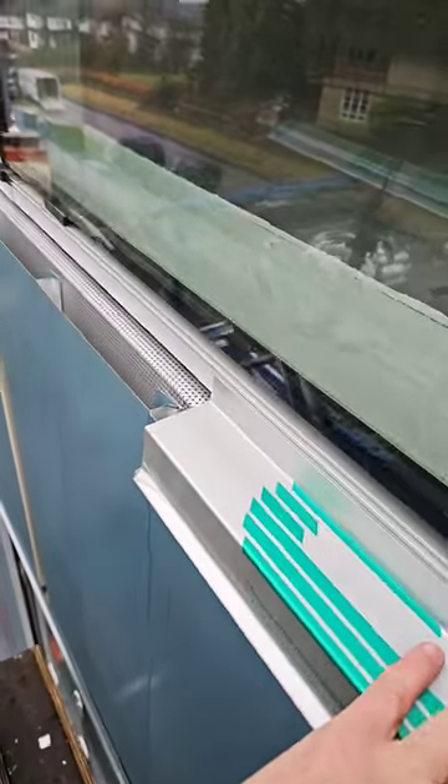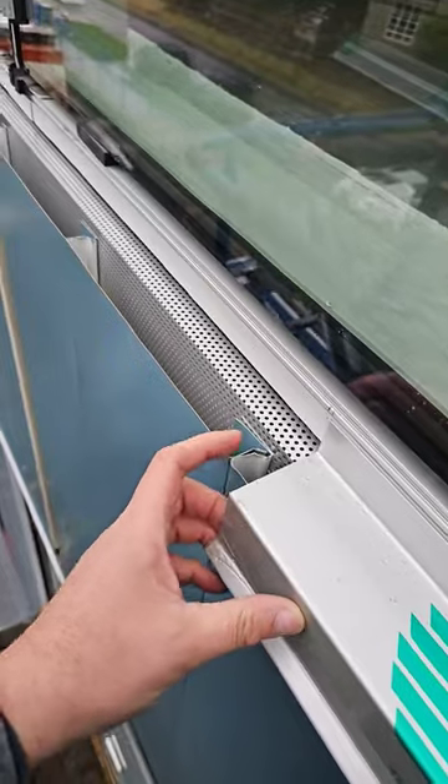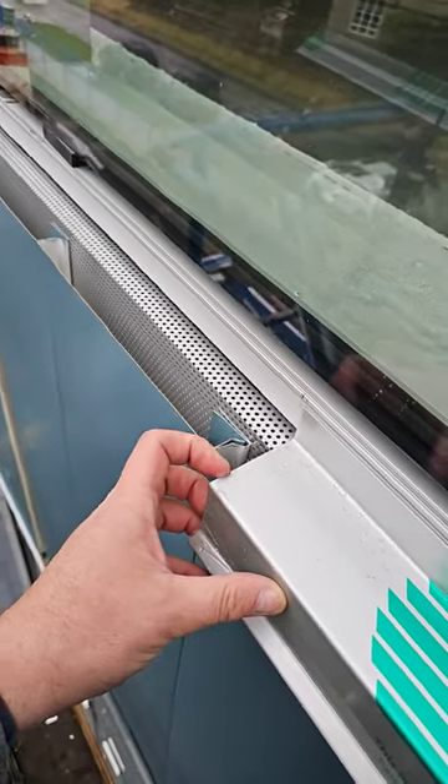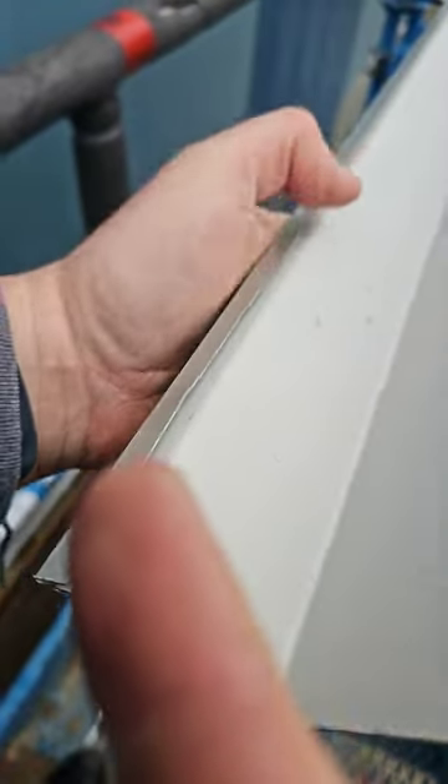In the middle of the window is where the sill flashing will meet the next sill flashing, and in between here I'm going to have a six-inch splice plate. The splice plate will fit on the underside and tuck right into the hem on the outside of the drip edge.